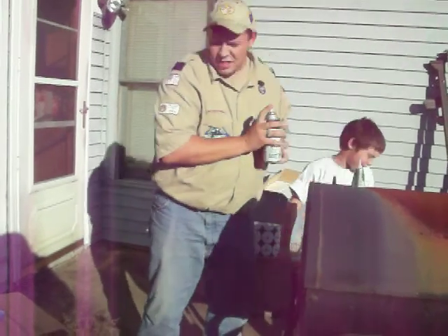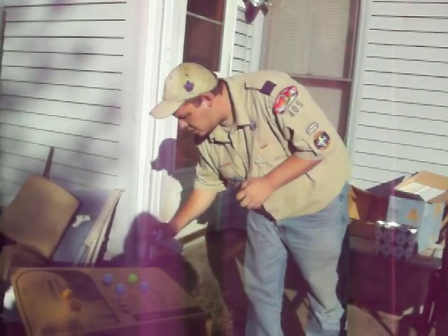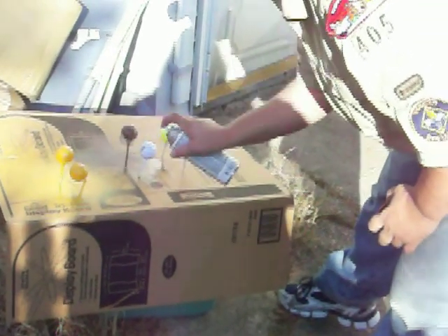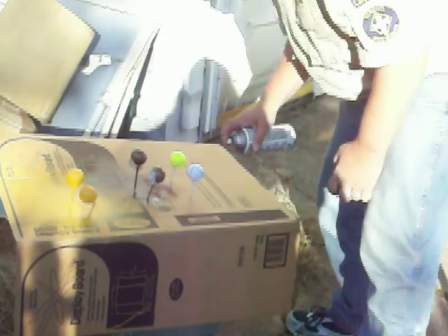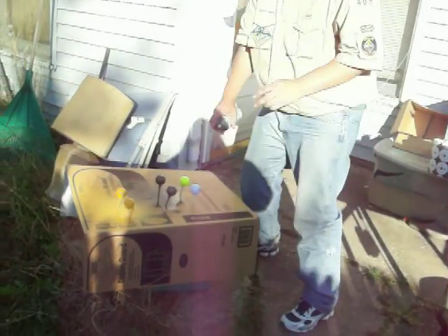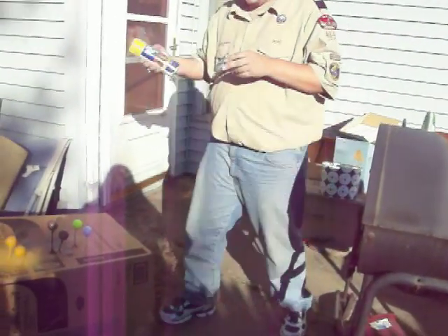Now once we've got that one sprayed, go with a different color. Once again you've got to make sure you shake it up. Make sure you spray it good and full. You'll notice my board doubles as both a stand and a backdrop so I'm not getting paint everywhere. And you always want to make sure you do this outside where it's a well-ventilated area.